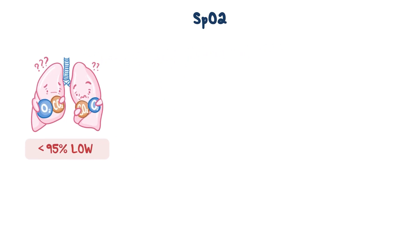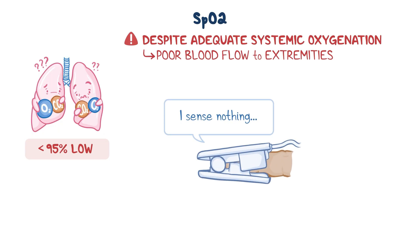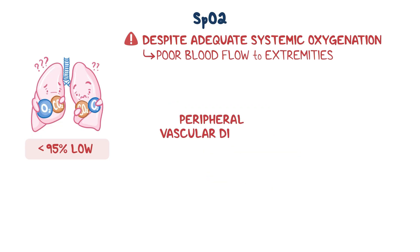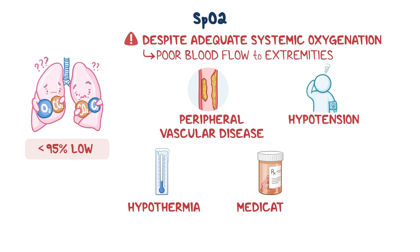In other cases, readings can be low despite adequate systemic oxygenation, because of poor blood flow to the extremities, which makes it hard for the pulse oximeter to pick up a proper signal. This could be due to peripheral vascular disease, hypotension or low blood pressure, hypothermia or decreased body temperature, certain medications, as well as peripheral edema or accumulation of fluid and swelling of the limbs.